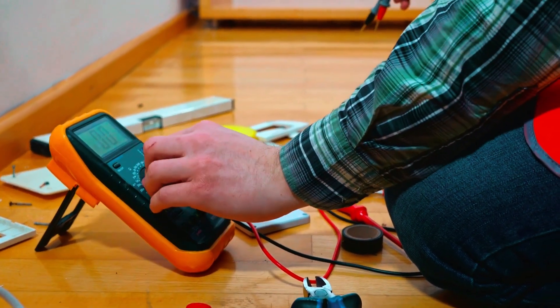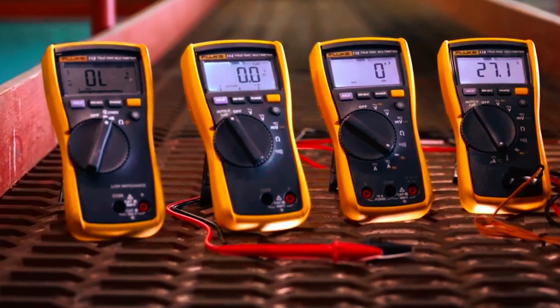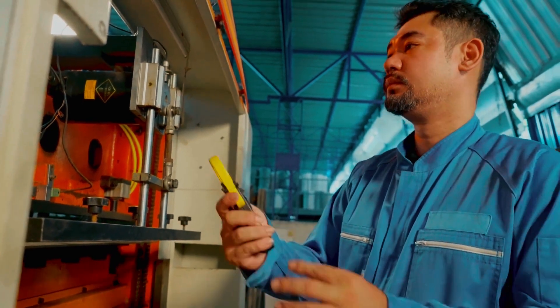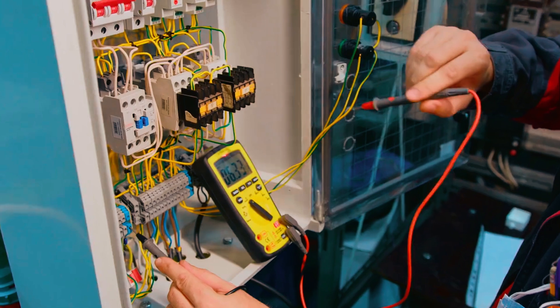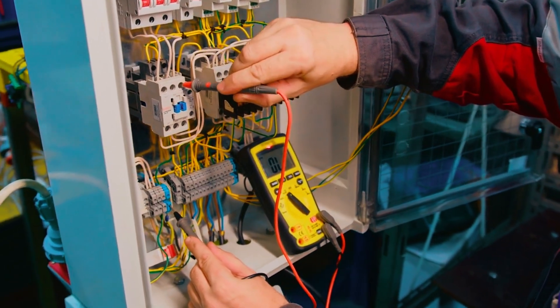Buying a multimeter can be overwhelming, especially with so many options out there. But not all models deliver the performance you need. In this video, we'll break down the best Fluke multimeters, highlighting their features and helping you find the right one for your needs.